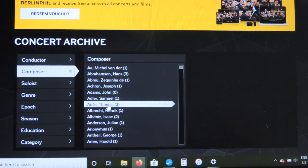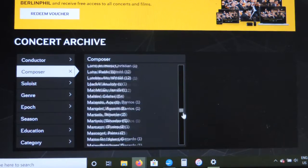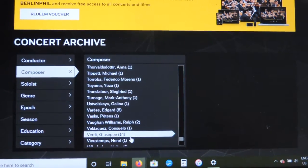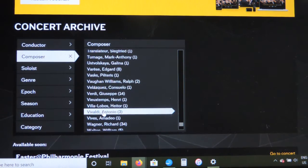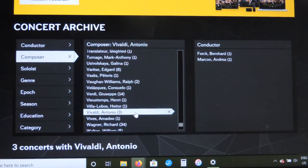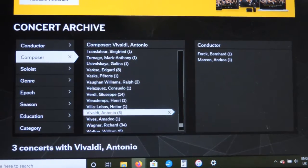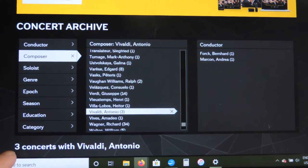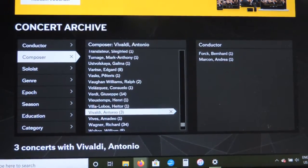You'll have an alphabetical list by last name, so scroll down to the V's. There he is — Antonio Vivaldi. Highlight that and click it. Clicking on the composer's name brings up the names of the conductors for concerts involving that composer. For our purposes, you really don't have to worry about that, because if you look below, it says there are three concerts featuring Antonio Vivaldi. You can look through each of those concerts individually — it doesn't really matter who's conducting them.